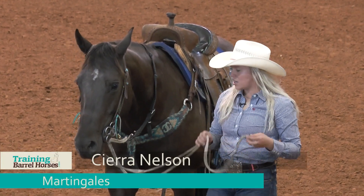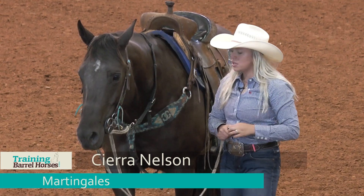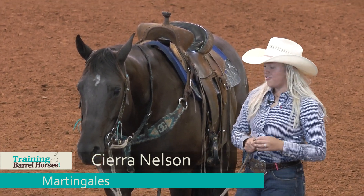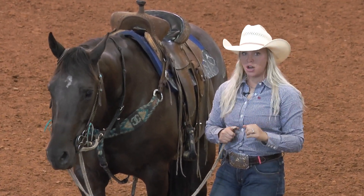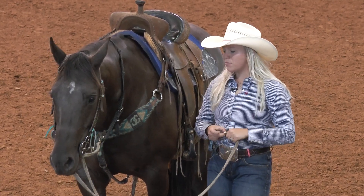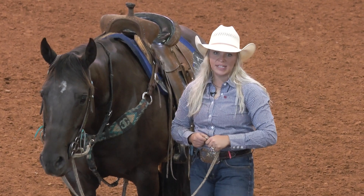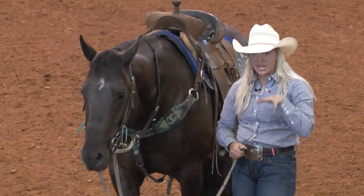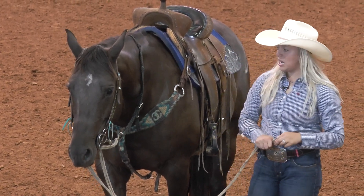Hi, I'm C.R. Nelson and I'm going to talk about martingales. You'll see a lot of colt starters start your two-year-olds in a form of a martingale that kind of teaches them to carry their face down but they can have their neck up. For me personally, I like colts that ride like that — I don't want them over-broke in the face, I don't want them to lope like a reiner with their head down in the dirt. I like just a happy medium.